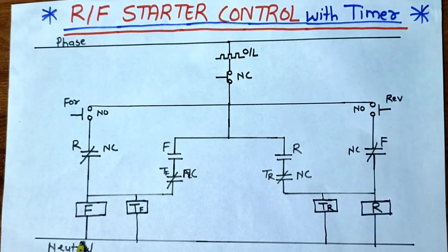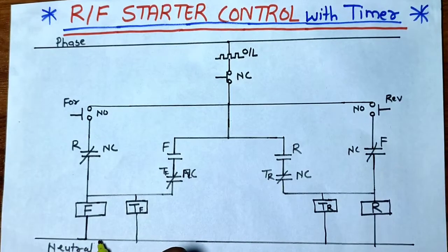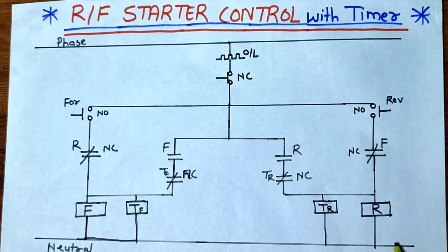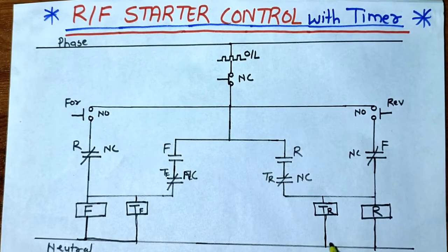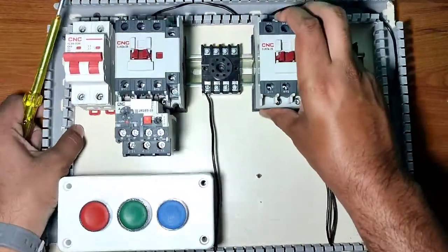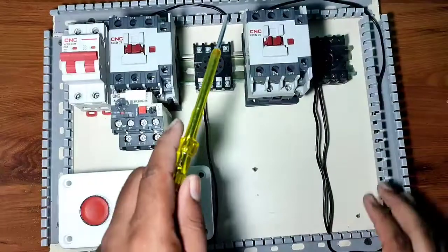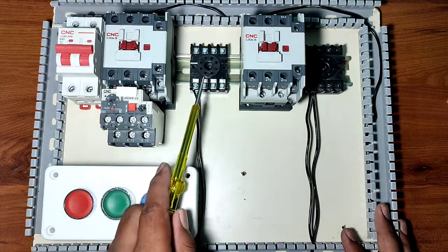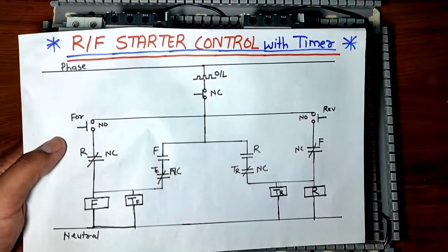First we provide neutral connection to the forward contactor, then to the forward timer, reverse contactor, and reverse timer. Practically, we connect one neutral connector from the control MCB to both contactors at the A2 point. Neutral connects directly to the A2 point. We also connect neutral to both relays at pin 7, which is the coil point, so neutral connects directly to both relays and contactors.